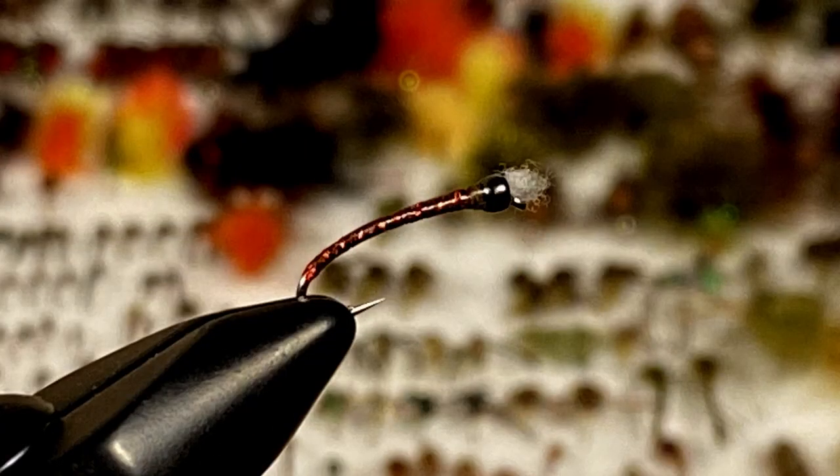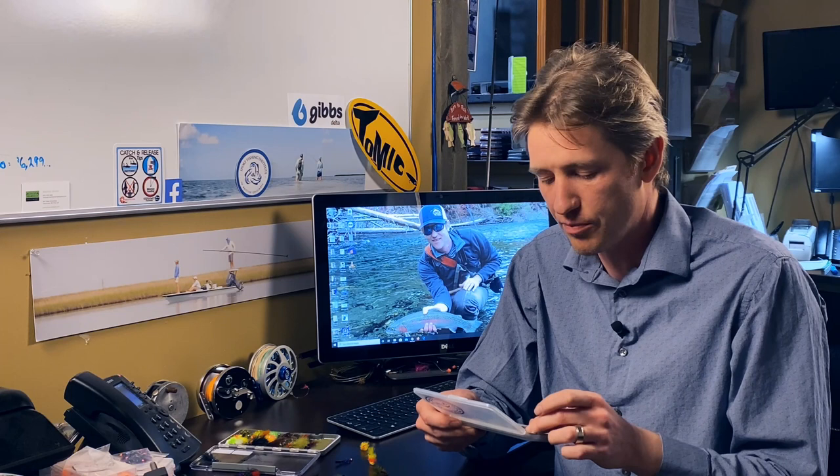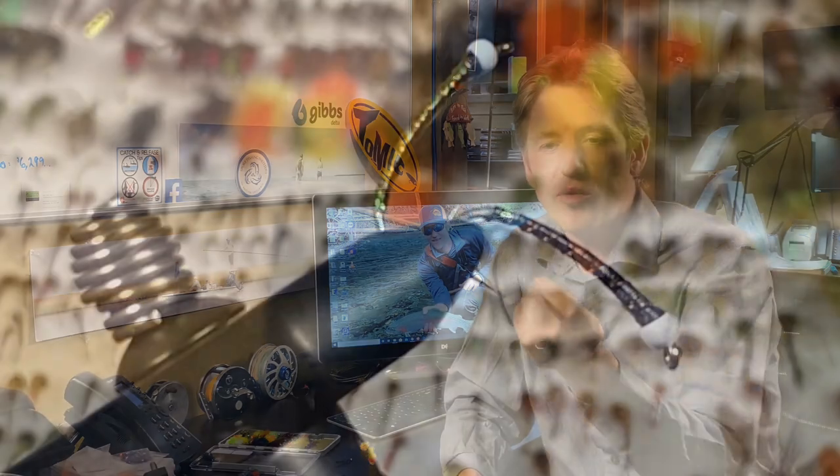The first thing we've got is a red and black ribbed chronomid — I've got a couple of those in there. This is probably one of the first go-to patterns I throw down when I'm trying to figure out a hatch. The second one is a very similar ice cream cone style pattern — these are the ones that have a white bead on the front, like the ice cream, and then a tapered body down. This is a green one, relatively large. We want a selection of sizes — I've got one large green one and one smaller green one in this kit so you can cover your scenarios.